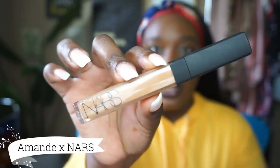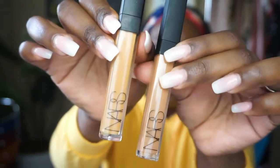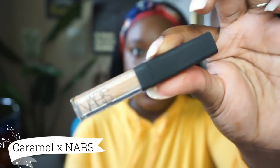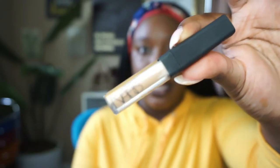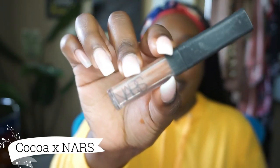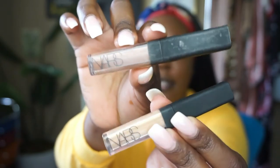Now that I have my foundation on, I'm going to go in with the four concealers I'll be showing you today. They are: Amande by NARS — a really good color on me; Walnut also by NARS, which is a bit lighter than Amande; Caramel by NARS, which I don't use as much so I got a smaller one; and Coco by NARS, also a smaller size. In side-by-side comparison, Coco is a lot darker.